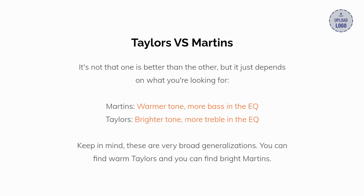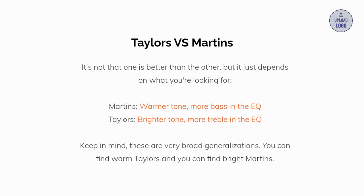What are the main differences between Taylor and Martin acoustics? Generally, Taylors and Martins have very different tone profiles. Martins have a warmer tone with more bass in the EQ, while Taylors have a brighter tone with more treble in the EQ. Keep in mind, these are very broad generalizations — you can find warm Taylors and you can find bright Martins. However, the two brands definitely have their distinctive sounds and playing feel.